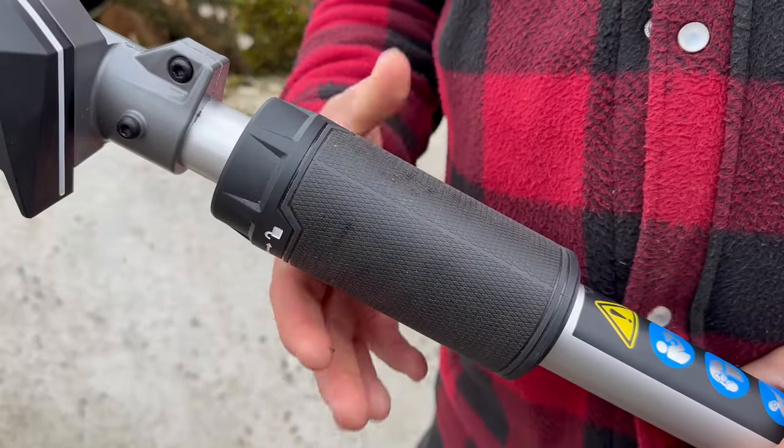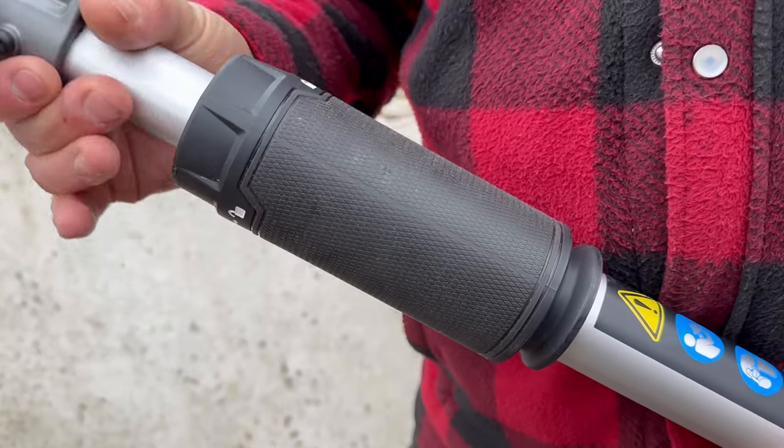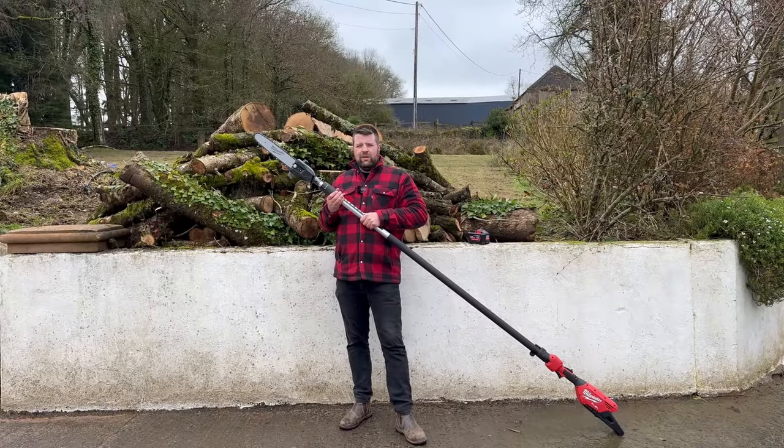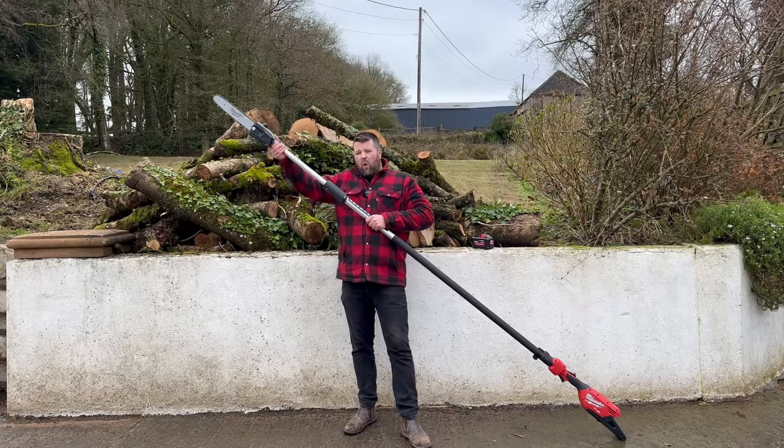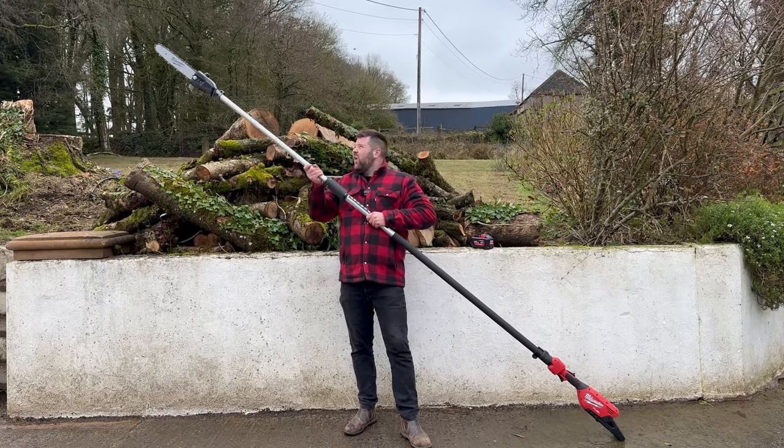You've got a nice sturdy adjustment collar. It's 2.7 meters collapsed, up to 4 meters long.